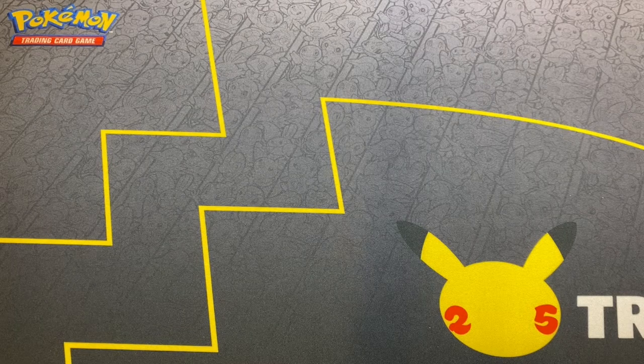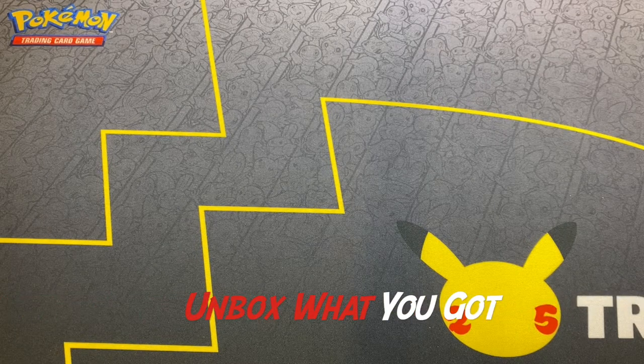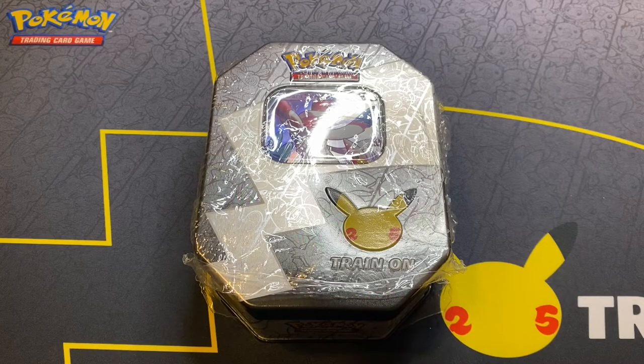Hey guys, what's going on? I'm Scotty and welcome back to the episode of Unbox What You Got. And what I got for you guys today is the Dark Sylveon Celebrations tin.